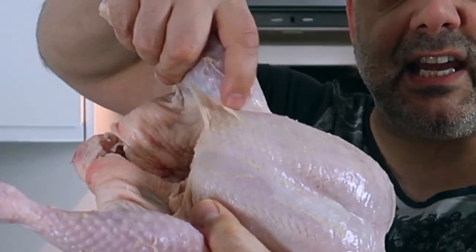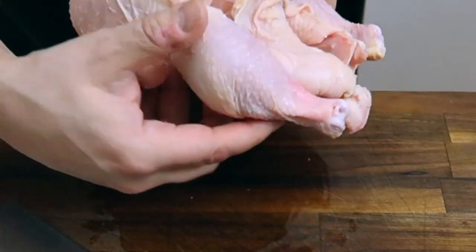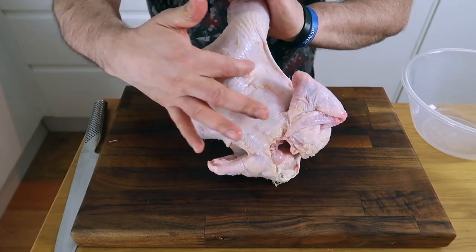Starting with one of the legs, you can see there's some skin here. You want to cut through that with the knife so you can see the joint exposed. Then looking underneath, you can see where the leg finishes and this kind of curve around here. That meat under there is what's known as the oyster, and it's absolutely stunning. So you want to keep that attached to the leg meat.